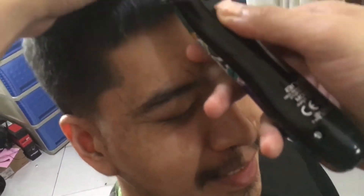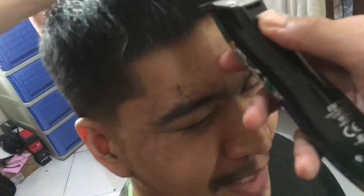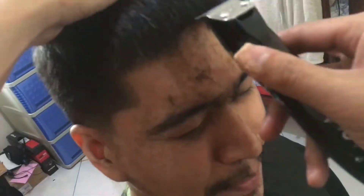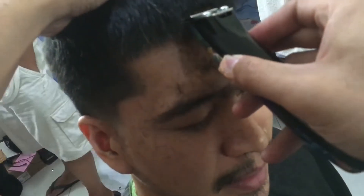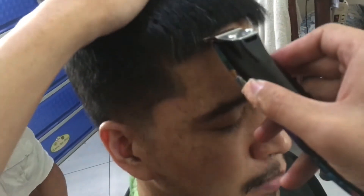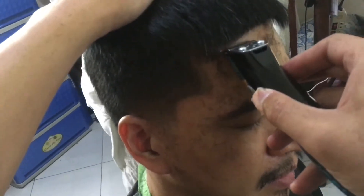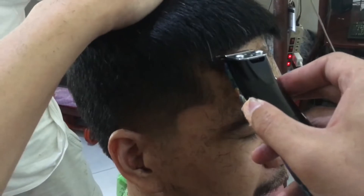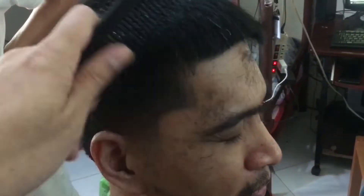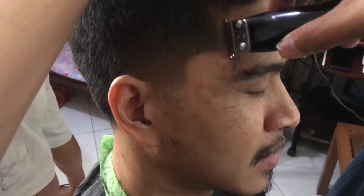Okay now sa fringe tayo, sa bangs. Ang gusto ng kapatid ko is right on the hairline, so medyo inuunti natin para hindi masyadong ma-push back yung kanyang hairline. Maganda po talaga ang umpisahan sa gitna para you can work your way on the left side to the right side para maging pantay sila.